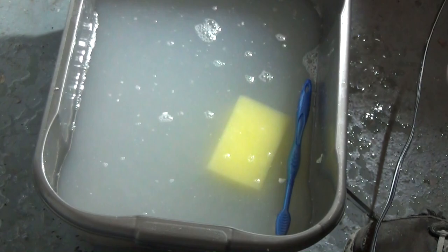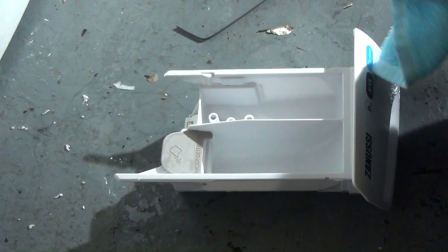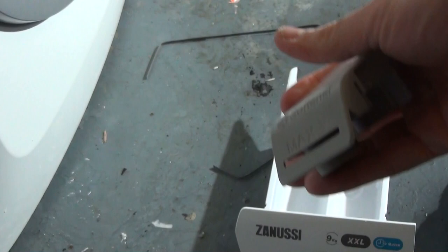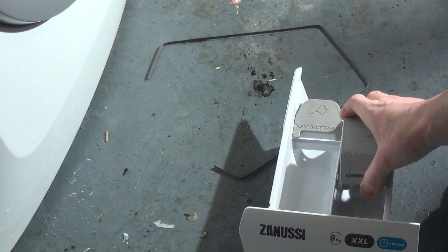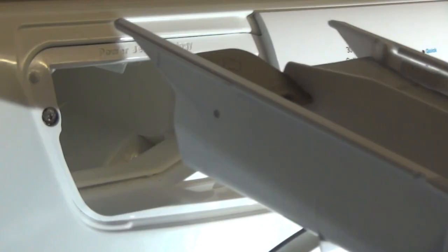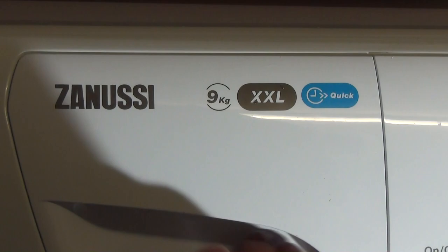Before putting it back in, get a towel and dry off the softener grate and the detergent drawer. Put the fabric softener grate back in — place it over those holes, noting that only the front and back holes are used. Now going back into the washing machine: line up the wing side and push in, then pull back out. Make sure it stops — and that's it, you're done.